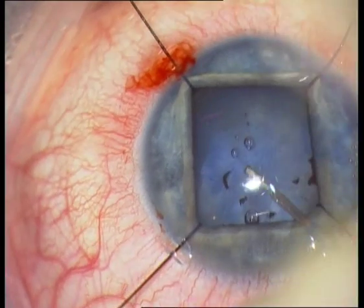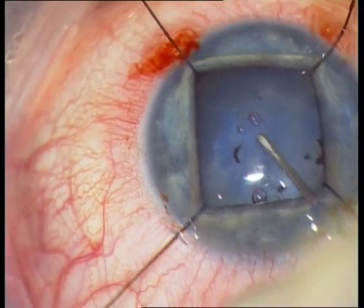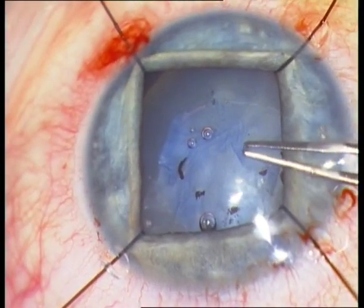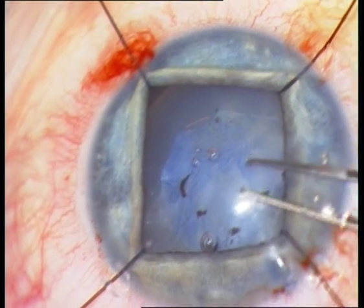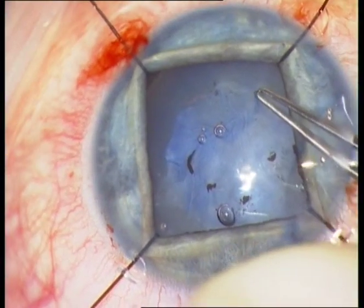I am trying again to open the anterior capsule with the cystitome, and I do not succeed. The anterior capsule is very, very thick. The next step is the capsularhexis forceps.